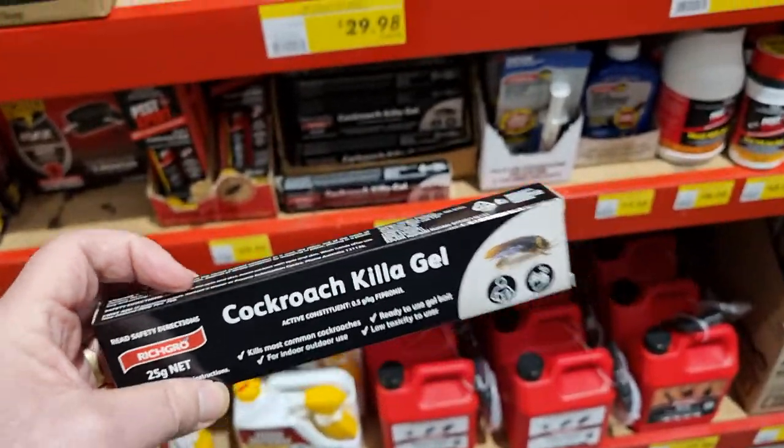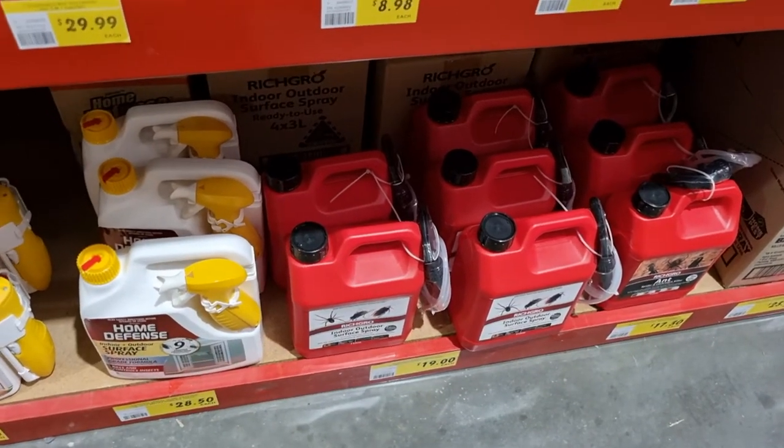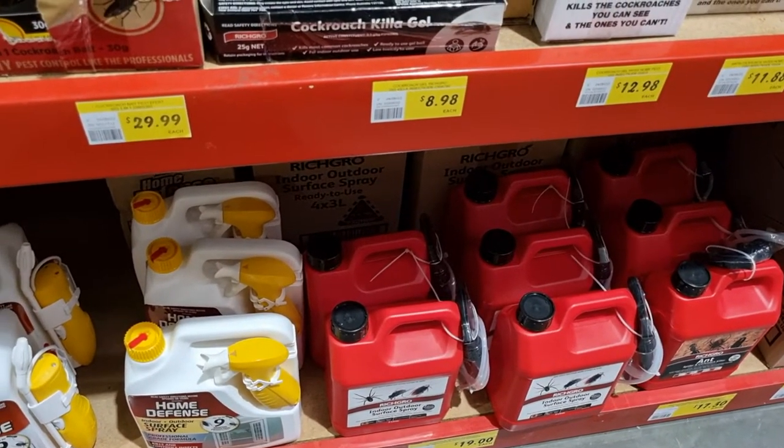I would recommend this cockroach gel because it's only $8.98 and will last a fair while.